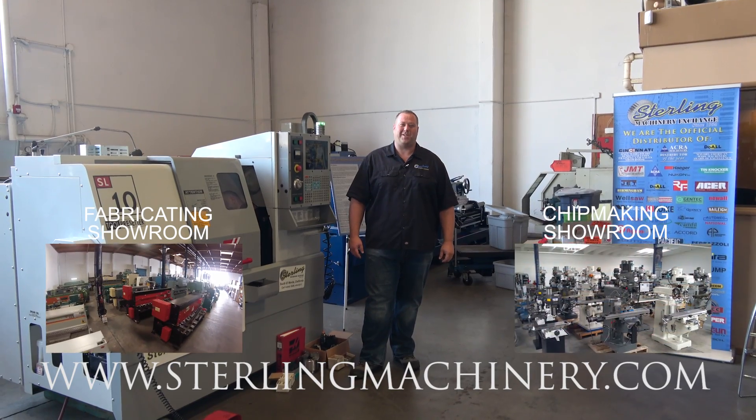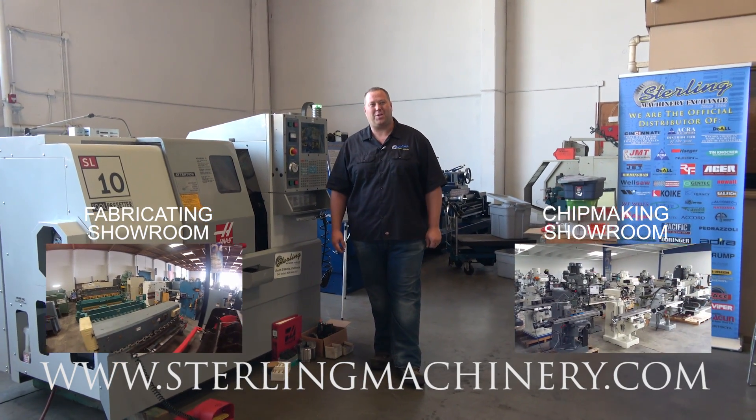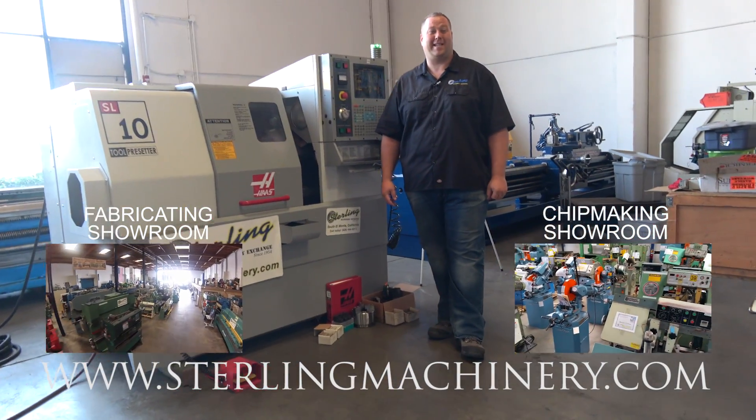Hi, I'm Adam Mattis with Sterling Machinery Exchange. We've been buying, selling, and trading new and used equipment such as press brakes, shears, grinders, CNC machines, lathes, lasers, and much more since 1954.